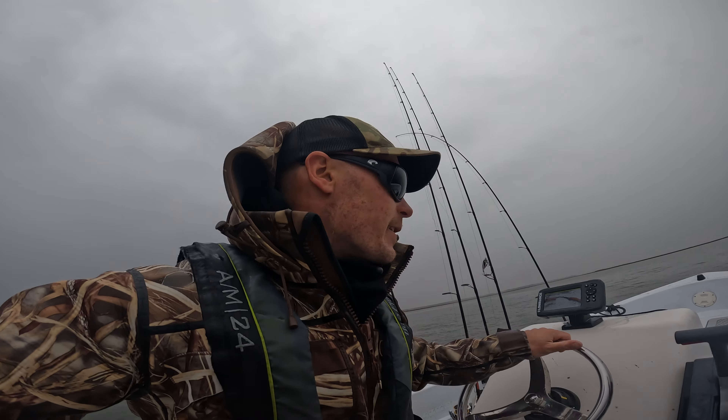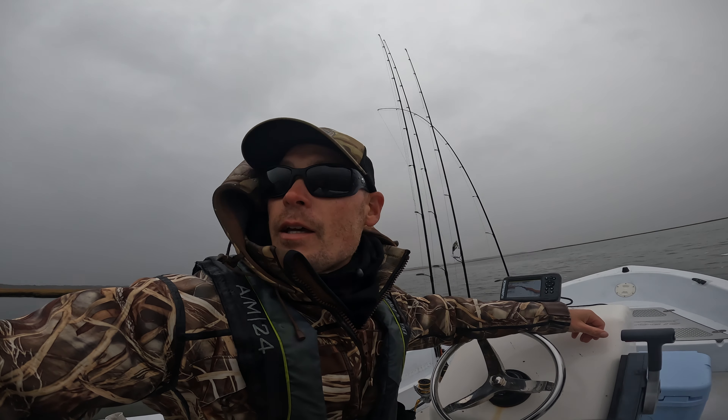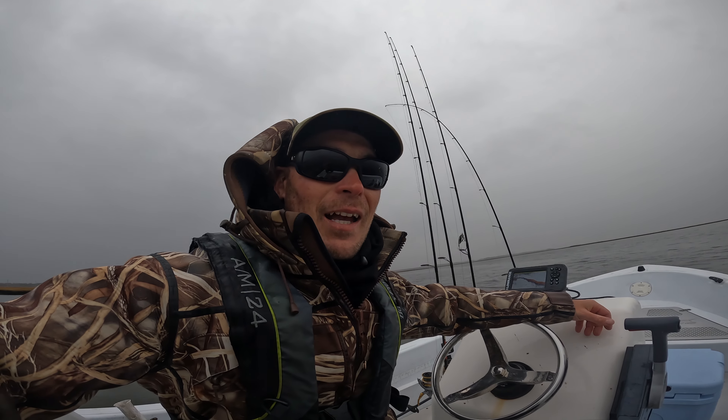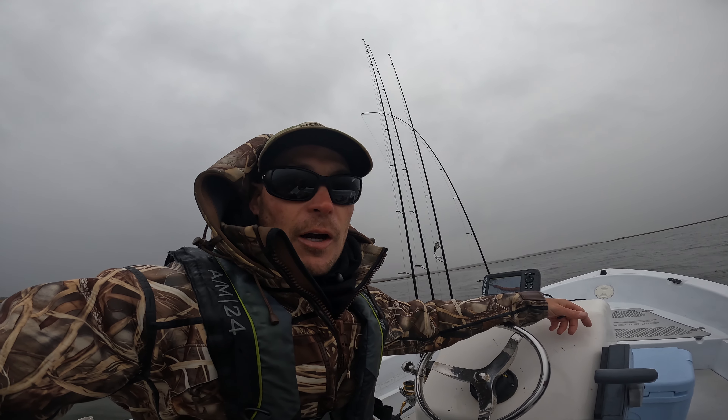What is up everybody! Today we got a nice blustery, rainy end-of-November day. I missed the tide that I really wanted to fish by about five hours, so I'm really behind the eight ball today. I'm going to be trying a few different things, experimenting in different areas, but maybe we'll get on striper.